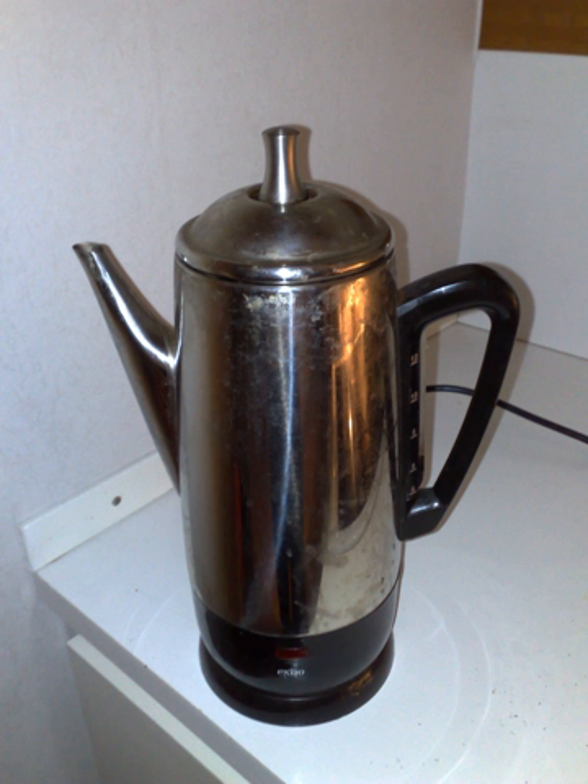Filter drip brewing uses a bed of coffee grounds placed in a holder with a filter to prevent passage of the grounds into the filtrate, and hot water is passed through the grounds by gravity. This is distinct from percolator brewing because the water is not recycled through the grounds and does not have to be boiled to reach the brew chamber. In many automatic drip machines, the water is boiled or nearly boiled to raise it through a tube to the brewing chamber, but this is an implementation detail specific to those machines and not required by the process.